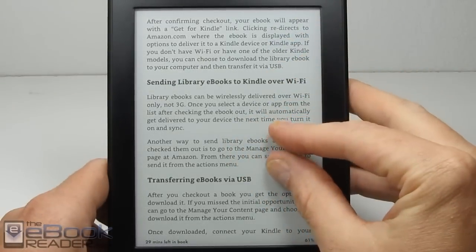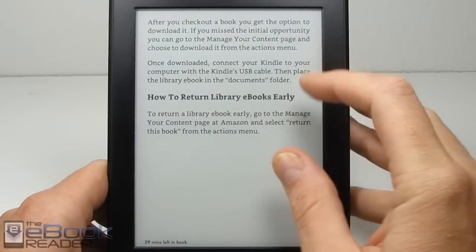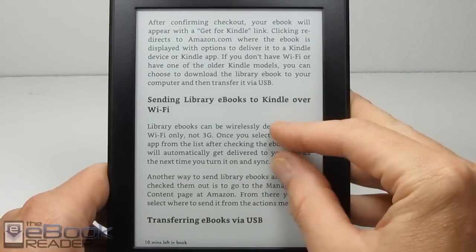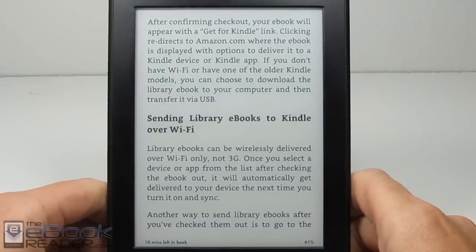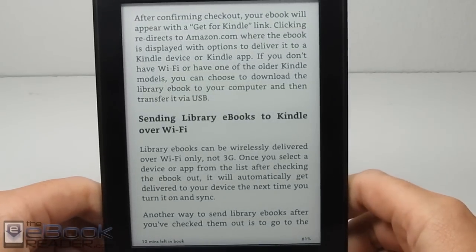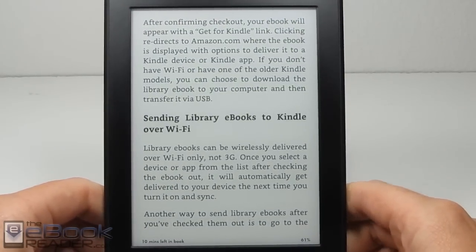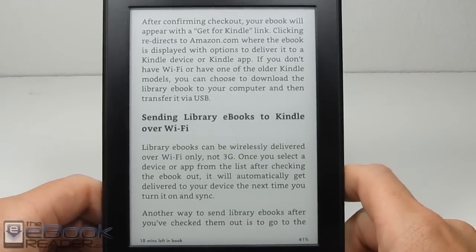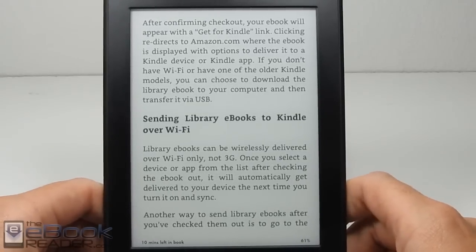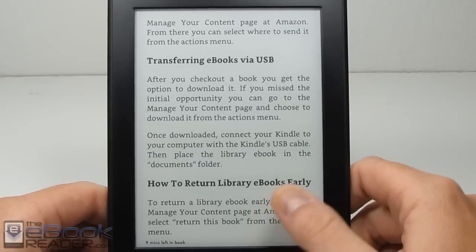This new Paperwhite has the exact same software as the older versions — you're not getting any additional software features. However, Amazon is going to be updating with a new layout engine with the release of the Paperwhite 3, but at launch it doesn't have it yet. I'll be uploading a separate video showing the new layout engine. Right now it's still the exact same software as Paperwhite 2.